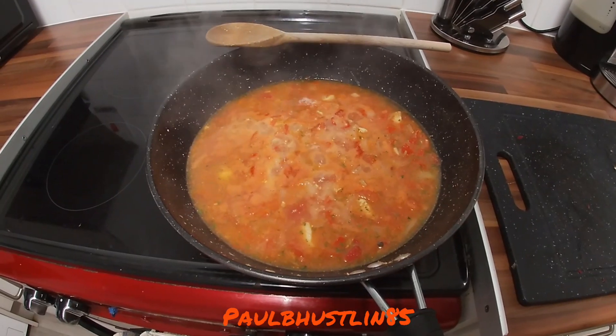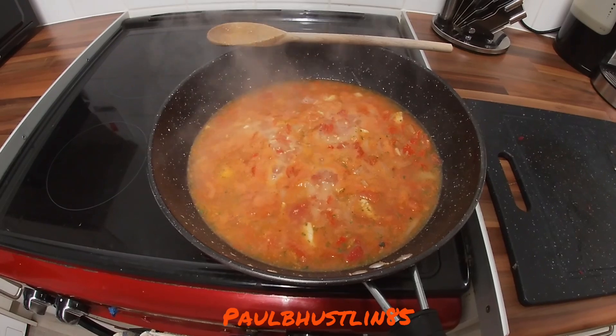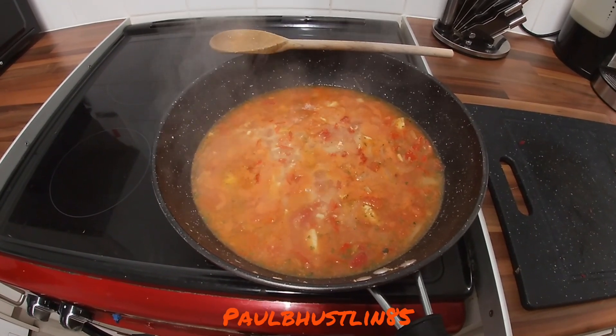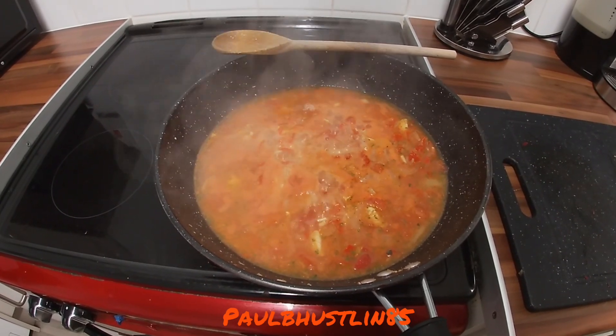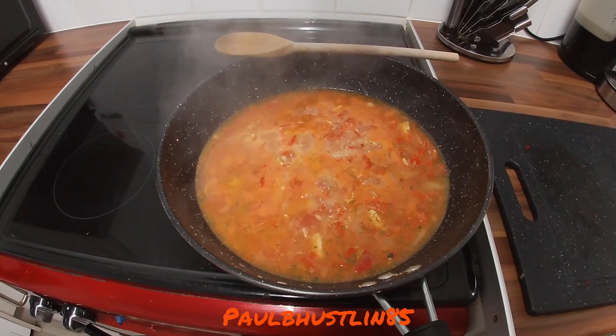By the way, I forgot to tell you what I'm calling this curry the whole time — it's going to be called the Chicken Scotch Bonnet Fiery Masala. That's what I'm calling this curry.